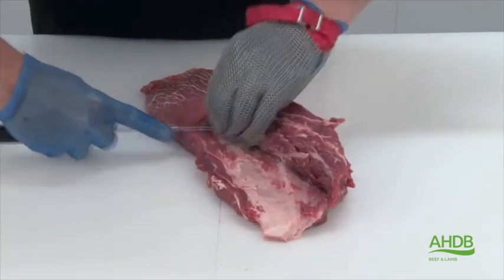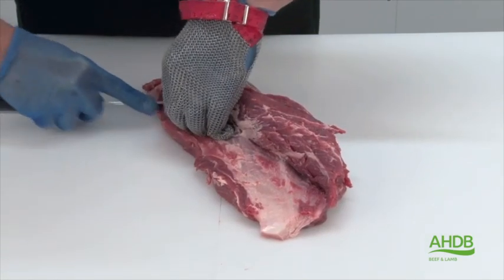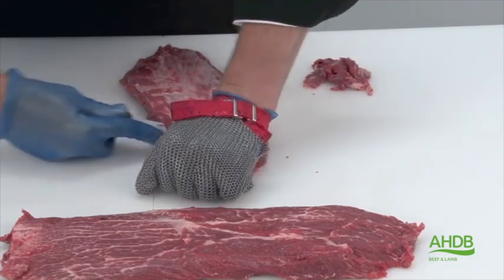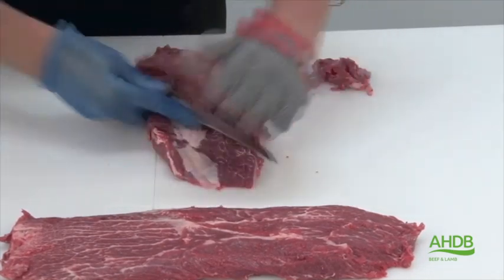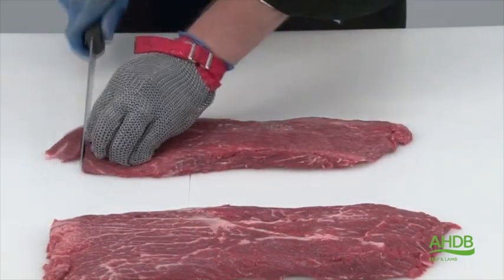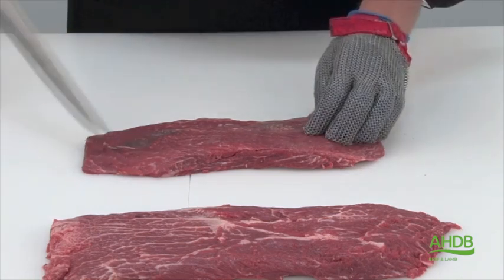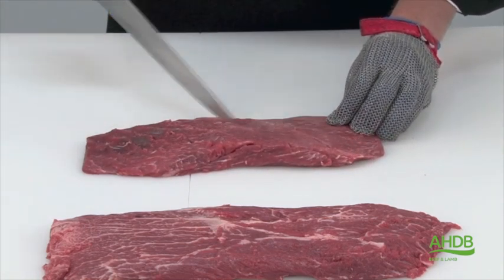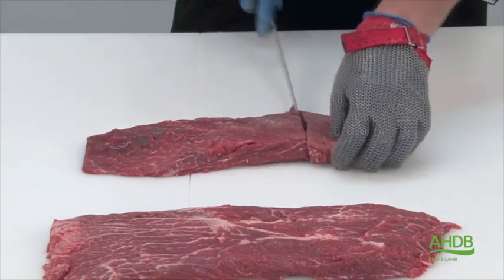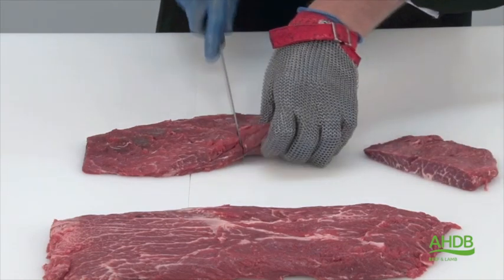Then we follow the centre gristle which runs through the feather muscle by gently scraping, and this piece of gristle needs to be removed. Now all gristle and excess fat is removed, we can trim the ends of this muscle block, score it for visual effect, and cut it into steaks of the required weight.